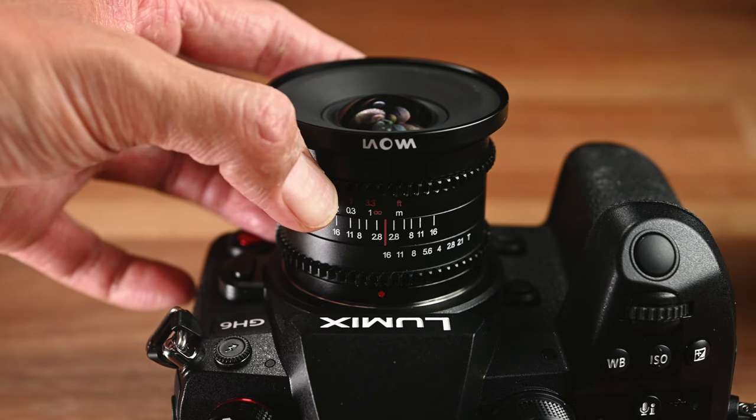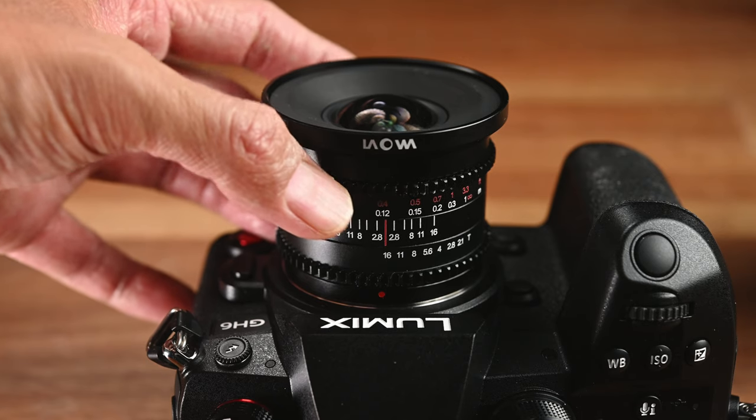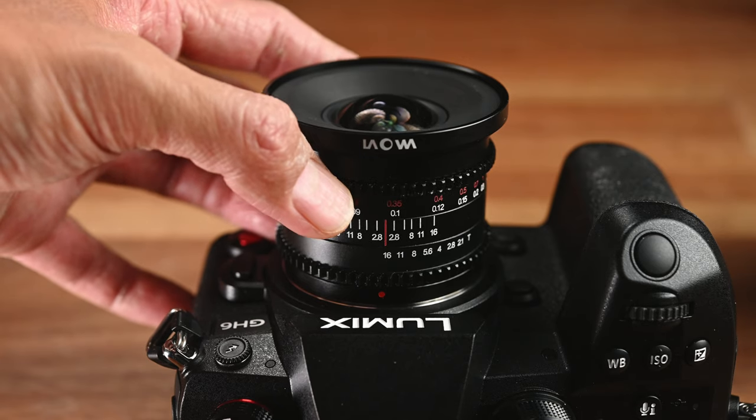Both the focus ring and the iris ring feel very smooth and very well dampened. The focus scale is at the top of the lens and the focus throw is just a bit over 90 degrees, which is quite short for a cine lens.